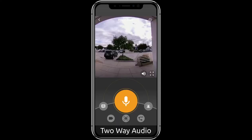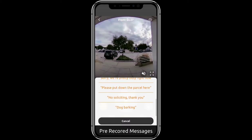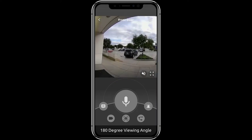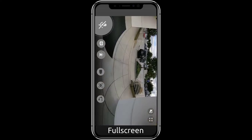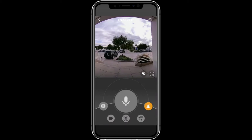Package delivery. Thanks. Just leave it on the ground. Please put down the parcel here. Thank you.